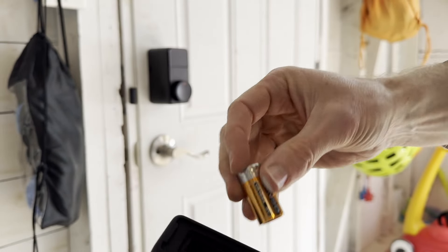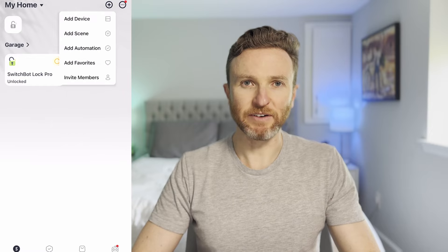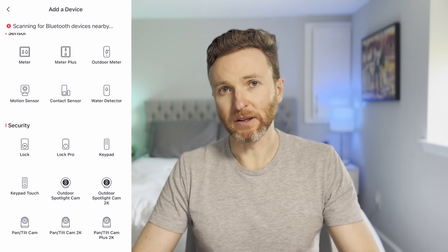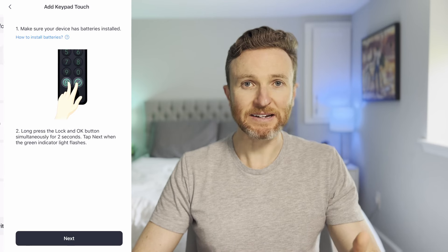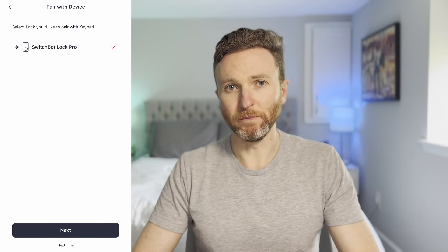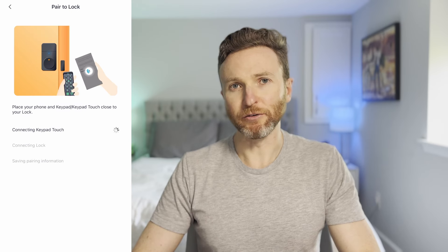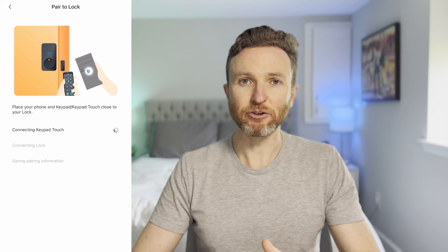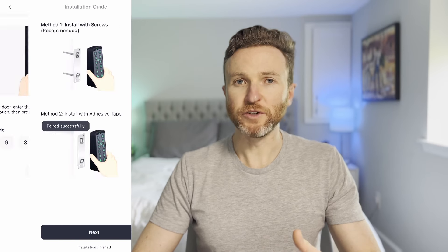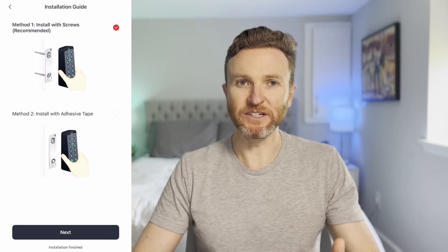Start by inserting the included batteries. Then from the SwitchBot app, go to Add Devices and scroll down and select Keypad Touch from the list. After connecting it to the app, you can give it a name and also assign it to a room. To connect Keypad Touch to Lock Pro, bring the keypad and your phone near the lock and enter the test code shown in the SwitchBot app. Once you've confirmed it's connected, it's time to install the keypad where you intend to use it.